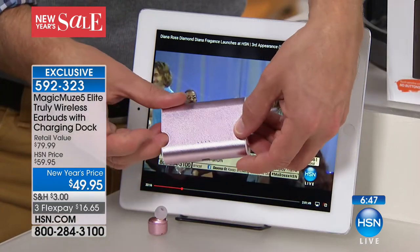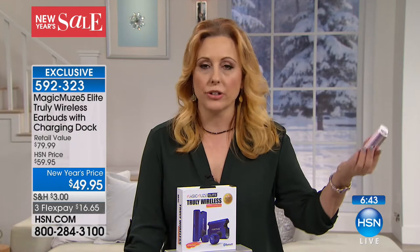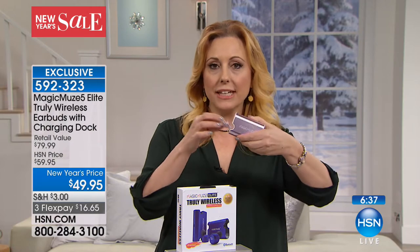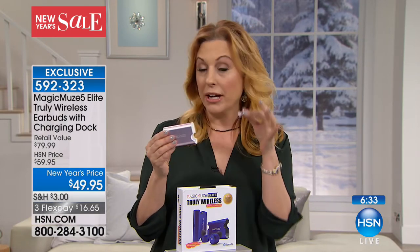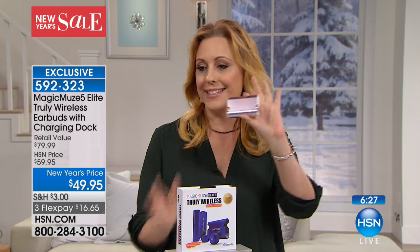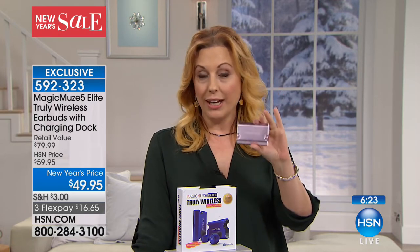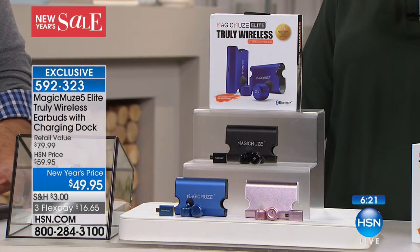Think about how much you'd pay just for a portable charger — the very least would be about $30 to $40. So you're getting a charger plus these custom earbuds. They've got a microphone — you can answer calls, pause, change channels. It's $16.65.